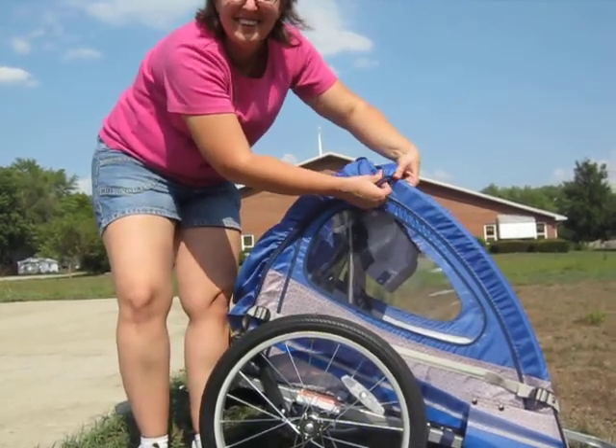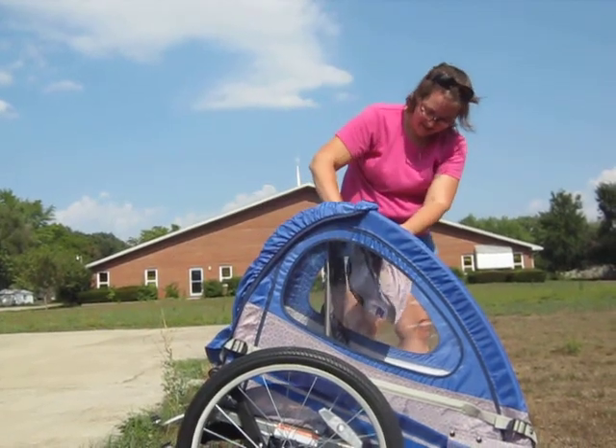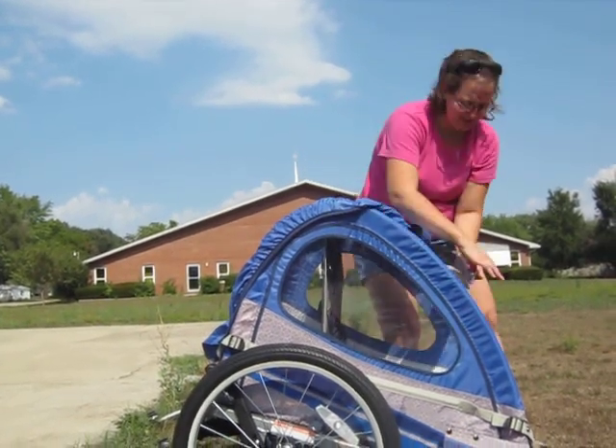So that was less than a minute to put it together. I mean, if you want the shade, it's a little bit longer.